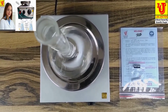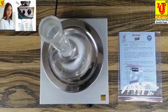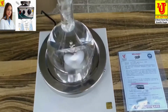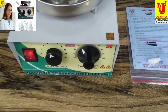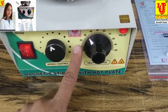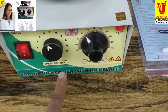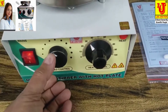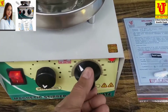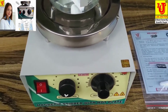Lab Junction Magnetic Stirrer with Speed Controller and Hot Plate LJ841 as per quality standards.